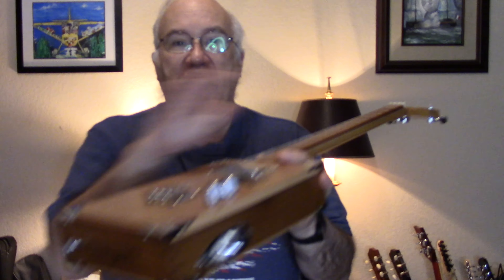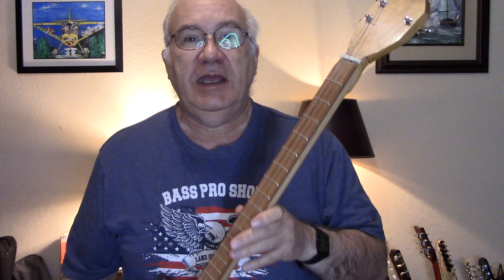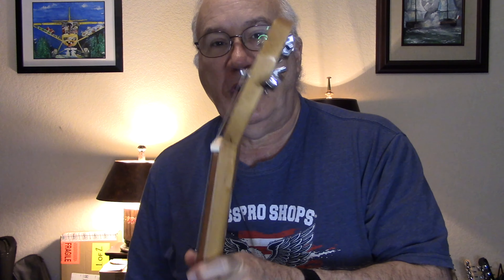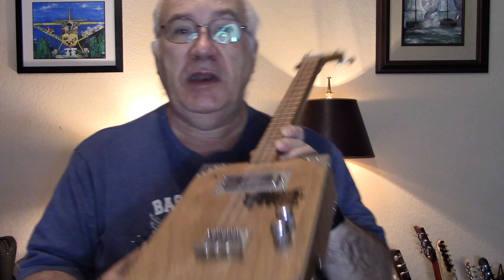I do cigar boxes, electric guitars, acoustic guitars, and I've even done some ukuleles. But sometimes the projects don't turn out so well. This is a cigar box guitar that I built from a CB Giddy kit back in 2022. It did not turn out well. As you can see, the headstock looks horrible, the action is way too high, the electronics work okay, but it's not playable. So in this video, I'm going to attempt to see if I can fix this.